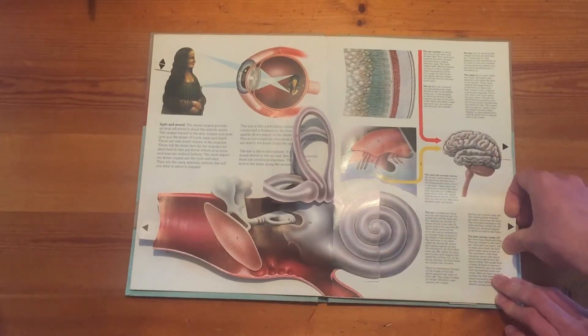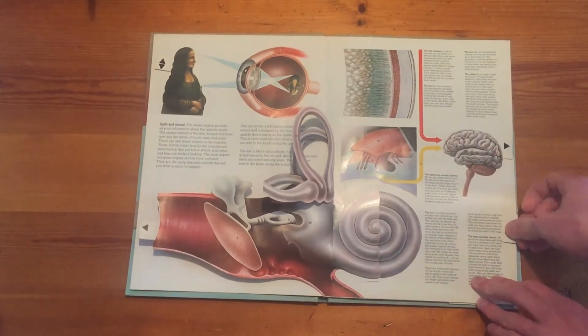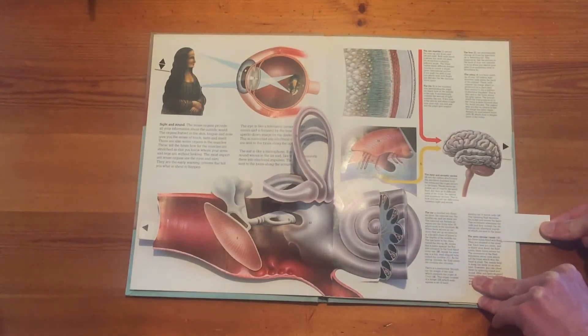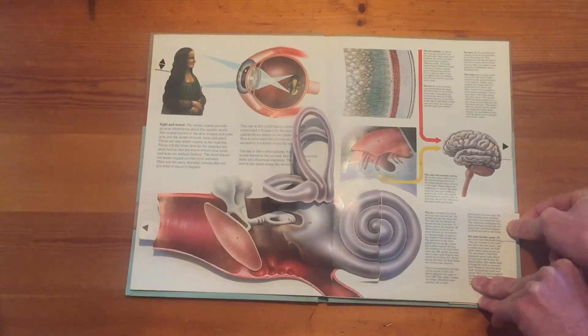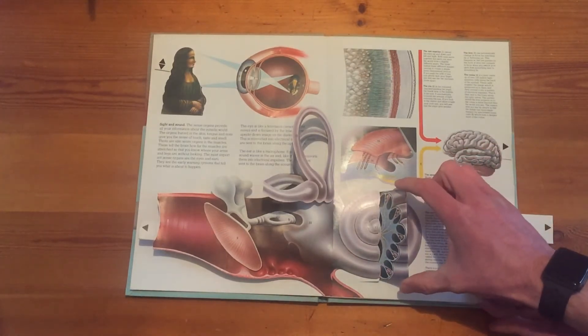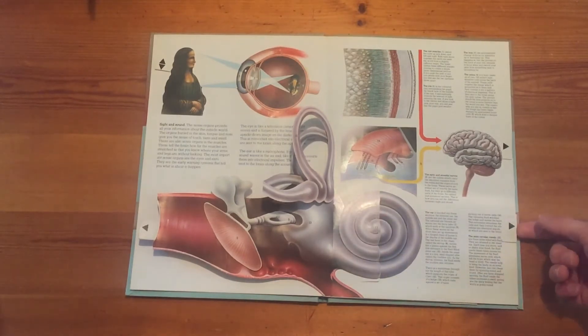Then we come down to the cochlea and we can pull this lever in a linear fashion — in and out. But you can see it reveals other information in a sort of pleated fashion. I wonder how that happens.